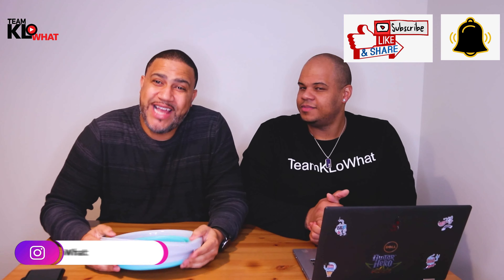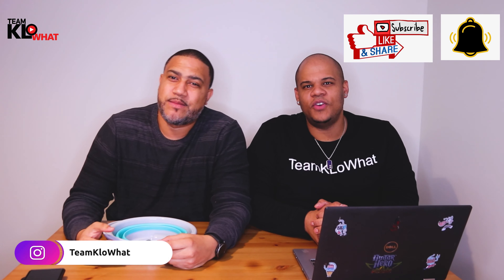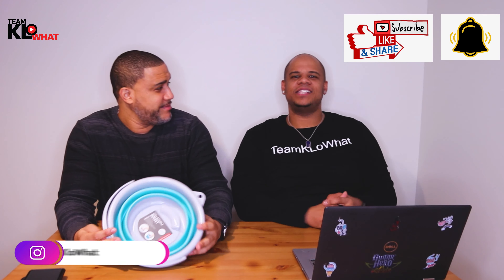Alright guys, if you liked this video, let us know — make sure you leave a comment below. Also, don't forget to hit the notification bell button and subscribe to this channel so you don't miss any of these awesome videos. Thank you guys for watching. We'll see you on the next one. Team Kettle One!